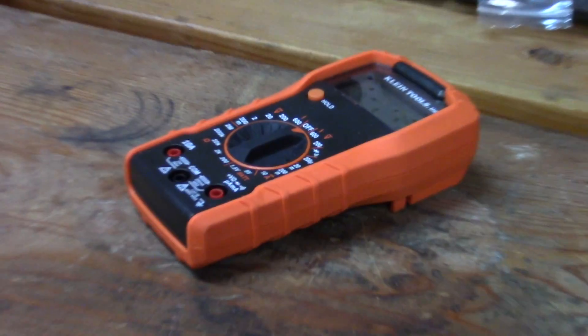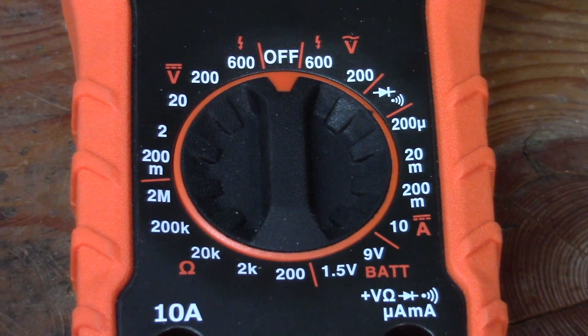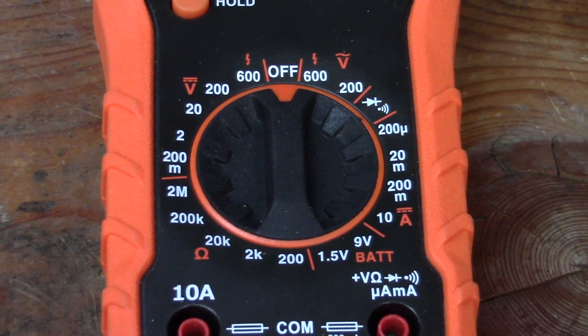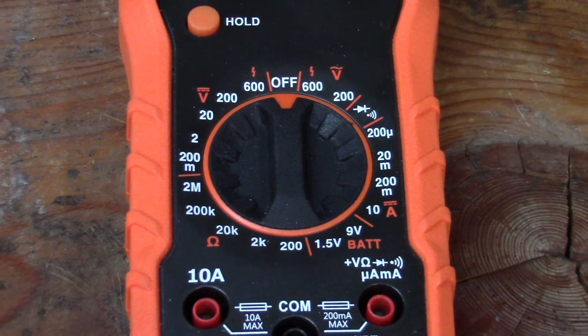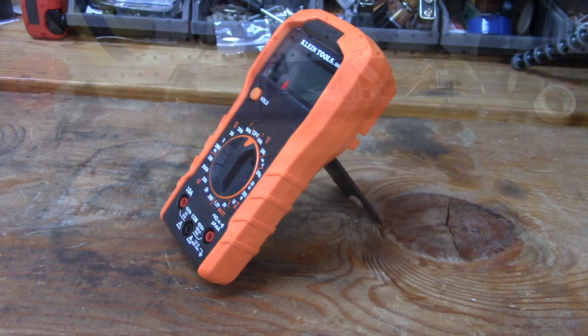What a multimeter can do, particularly this one, is find voltage for AC, voltage for DC, continuity, wattage, resistance, and this one has a battery test feature. However, for this video I'm only trying to find the volts for AC, so that's the feature we're using.